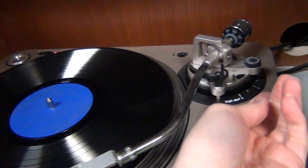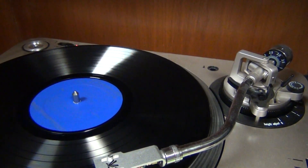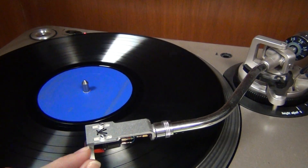So if you're tired of this song, you can lift the lever — never just move the needle — and then you can move it to a different band.